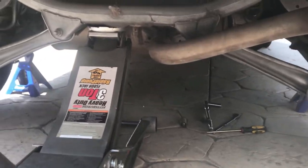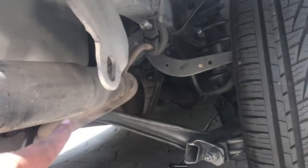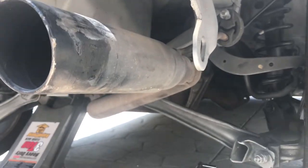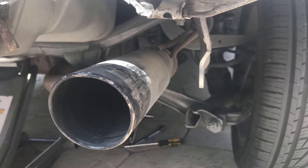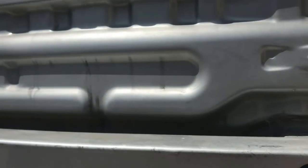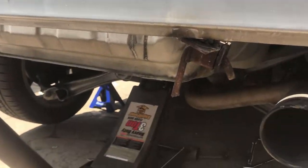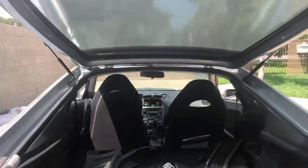There it is — the exhaust is on. The one in the back was being a pain, but I got it. I just need to put the screws back on — size 14 — should be fairly easy. Then put on the rear bumper and the front lip, give it a wash, clean it up, and it should be ready for sale.